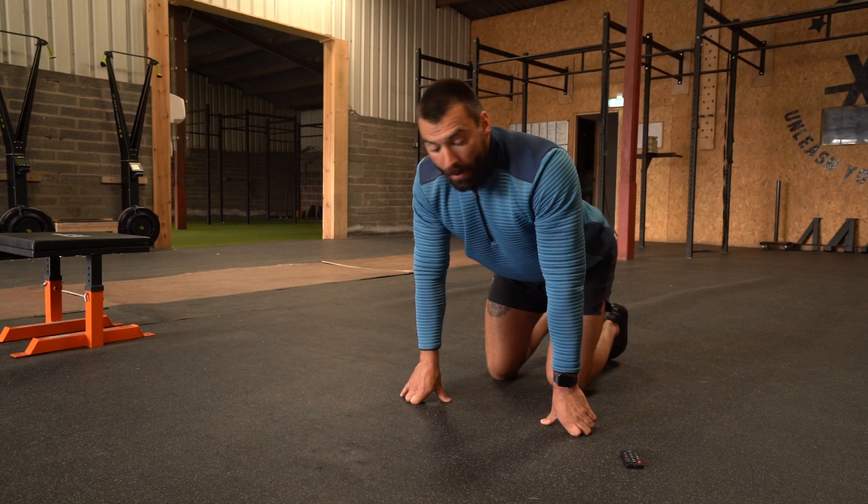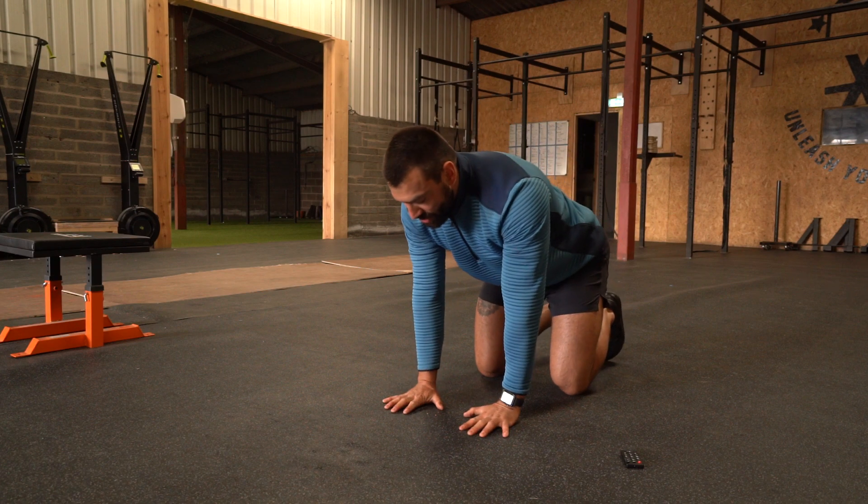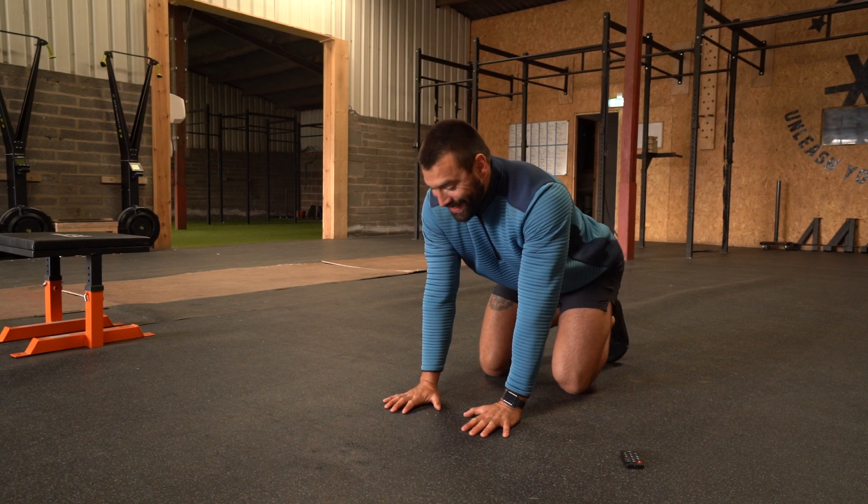This is a little wrist complex for warming up our wrists or stretching them out. You can get quite tight, so you're going to place yourself down to the ground like so. Make sure your hands are stacked below your shoulders.